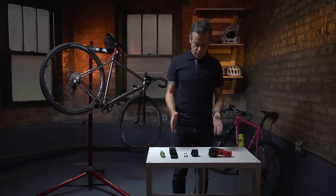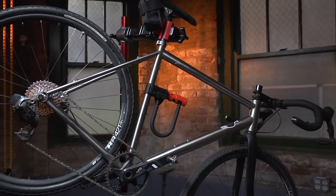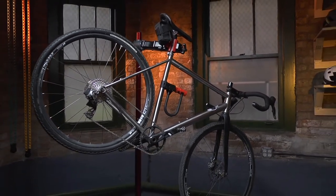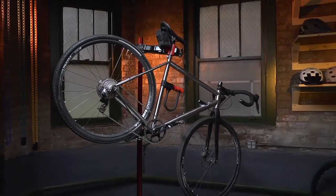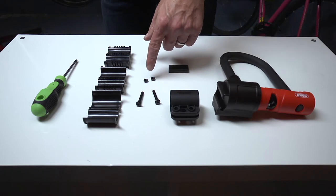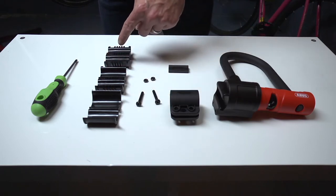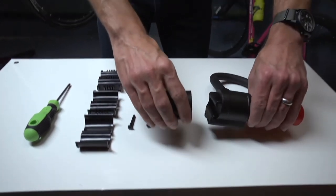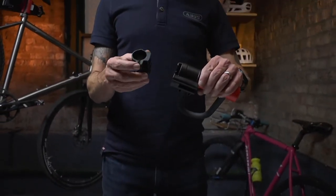USH bracket installation. The USH bracket comes standard on several U-locks including the 540, 440A, and 420. To install the bracket you will need a Phillips head screwdriver plus the included hardware. The bracket comes with several shims to fit tube diameters from 14 to 35 millimeters.